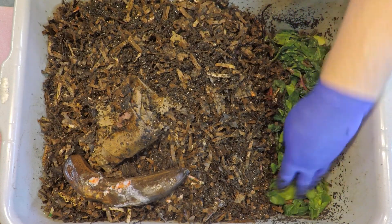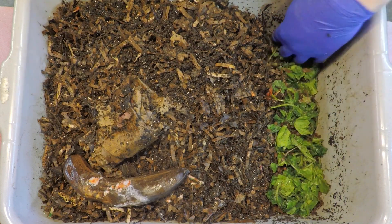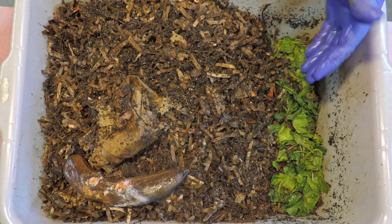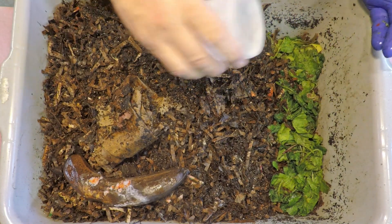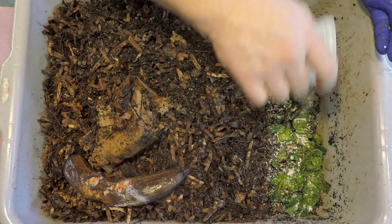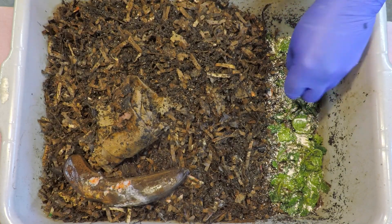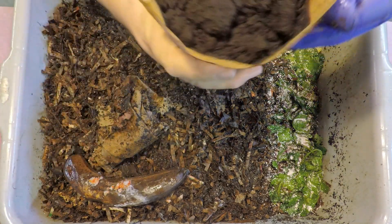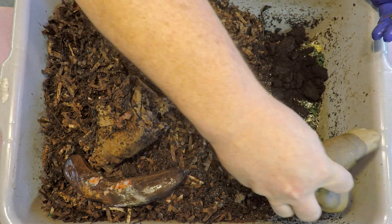Some people just fish things out later — labels, rubber bands, and whatever else accidentally goes in that's not going to break down — but I prefer to try to get rid of that stuff early on, even prior to it going into the worm bins. So this is my grit — my pulverized eggshell collection. And coffee — let's put in our coffee, a pretty good amount of it.